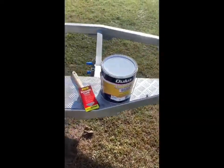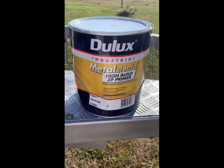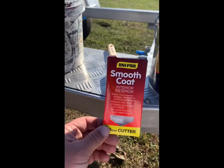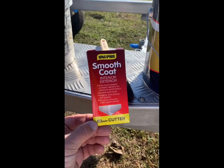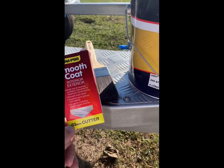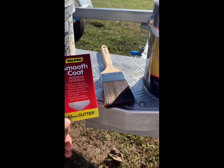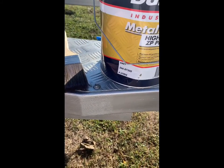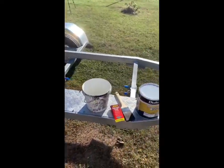We're going to use our Metal Shield high build primer — our zinc primer. I use a Uni Pro Smooth Coat brush because you don't lose too many bristles, especially with high build products and two-pack products. I love using these brushes. We're going to do a time lapse on painting the trailer with the zinc primer and see how it comes up.